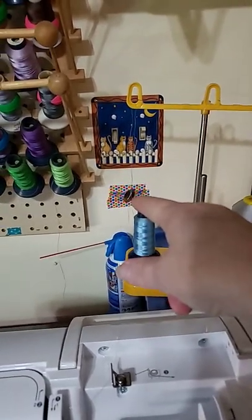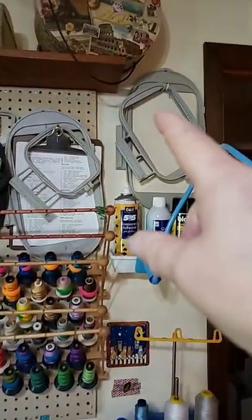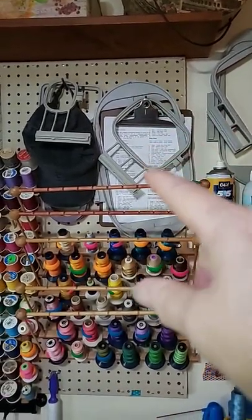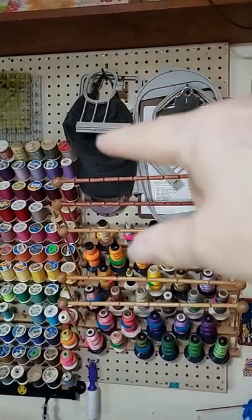I taped a magnet to the wall for the little tool for the needle hook. Hooks for hoops, and the clipboard that's got a color chart on it. More hoops over here as well.